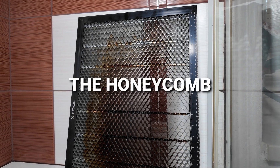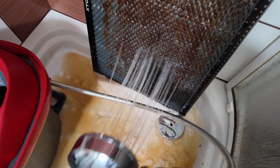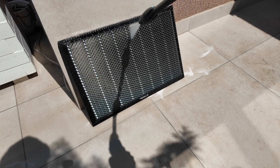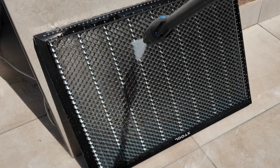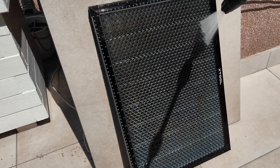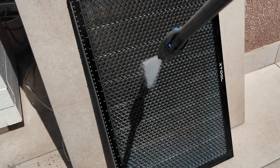By now the honeycomb has soaked long enough. I hit it with the handheld shower head first, or I might take it outside and use the hose depending on the weather. You could even use the power washer, but go easy — these things can bend if you get too aggressive. The goal is to get all that grime out of the cells. It's never going to look brand new again, but it doesn't have to.